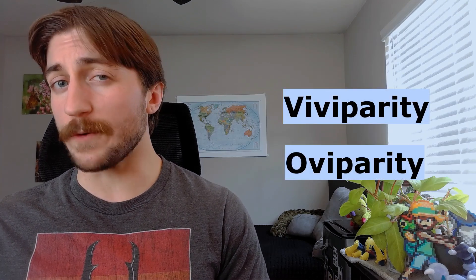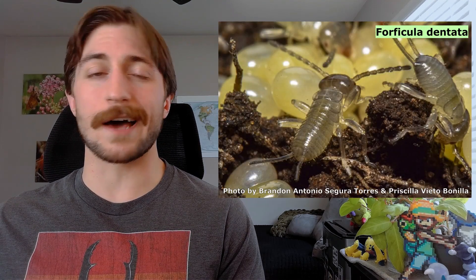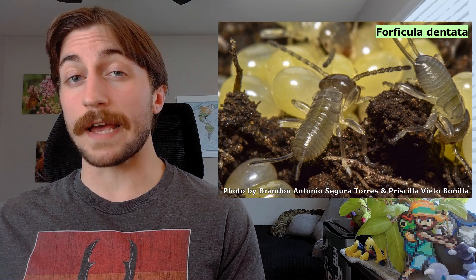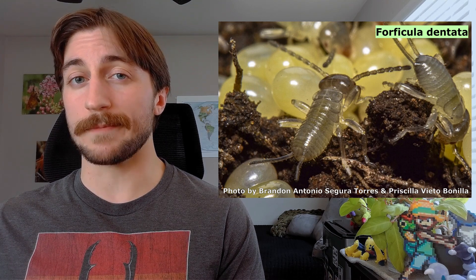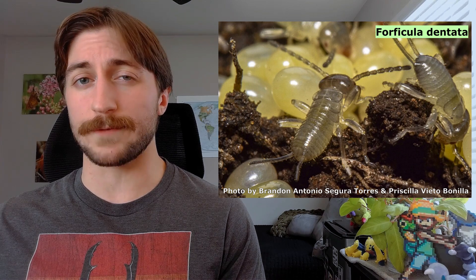This is as opposed to oviparity, which is the laying of undeveloped eggs. Once earwig nymphs hatch, they're not on their own yet. Many will stay in their nursery chamber for some time, hiding away during the day and venturing out at night to scavenge for food. Or, if they're an especially spoiled group, the mother will regurgitate food for them, like a baby bird. They do need to leave the nest eventually, so after molting a couple of times, they set out on their own.